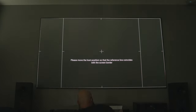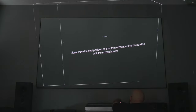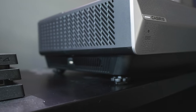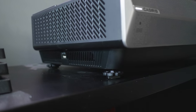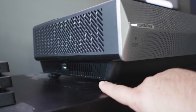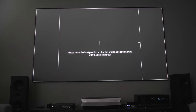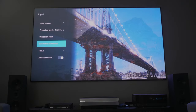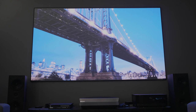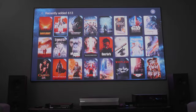Installation was very easy, and there are a few things to note that I have not seen on many UST projectors. The feet at the front are recessed, which allows you to pull the projector forward more than you would if the feet were flush with the front. Combined with four adjustable feet, you can get pretty spot on with your alignment. I always recommend avoiding keystoning at all costs, as it does affect the image and performance, but there are a few options for small adjustments if needed.